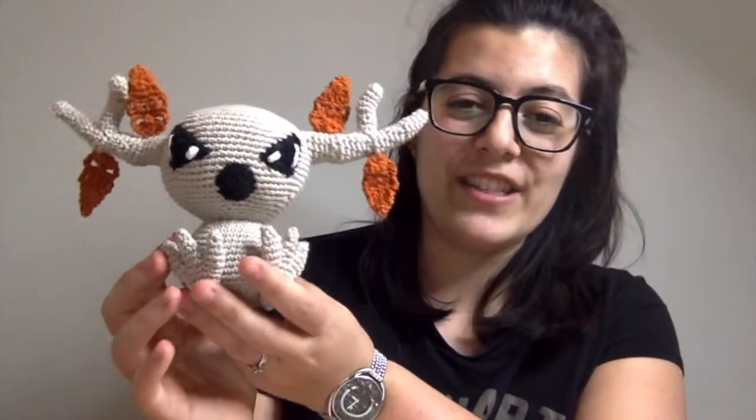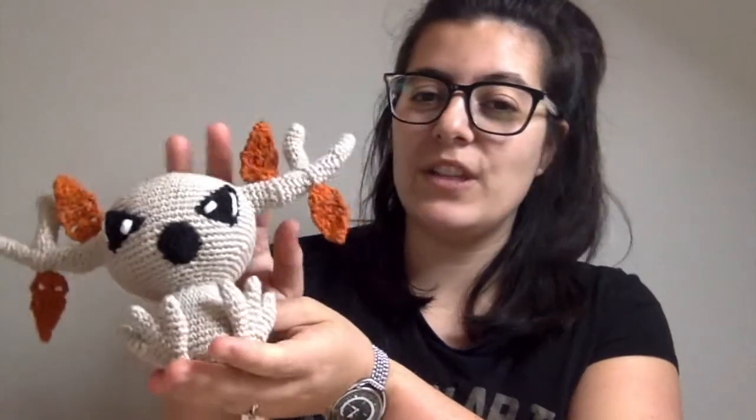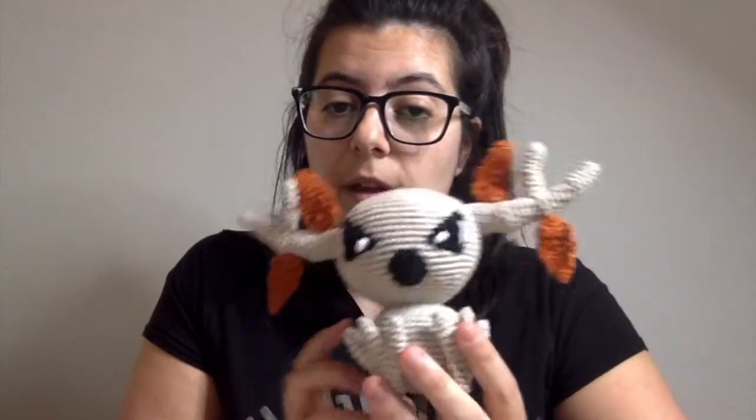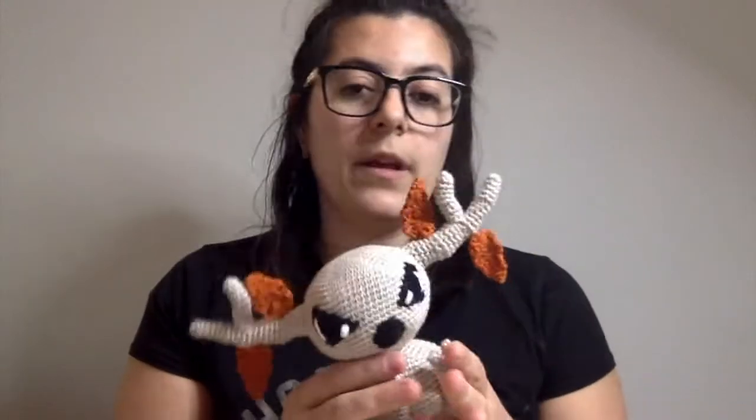Either way, I think she's actually really cute, and she will be my Halloween design for this year. I'm going to release her probably early October, and there will be a giveaway where she'll be entered as one of the prizes. So stay tuned — more details coming up soon.